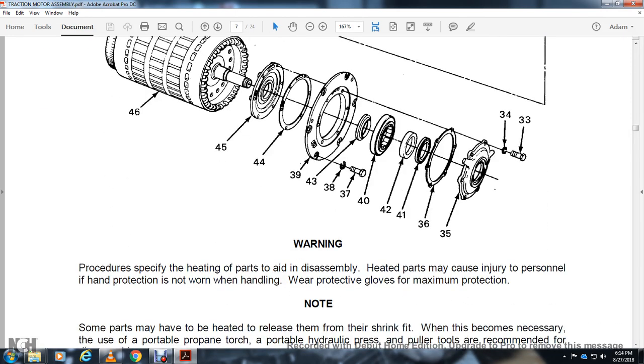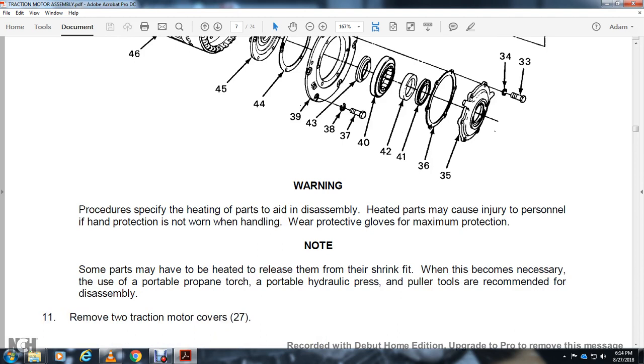Procedures — safety: heated parts during disassembly may cause injury to personnel. Hand protection must be worn when handling; wear protective gloves for maximum protection. Some parts need to be heated to relieve them from heat shrink fit. It may be necessary to use a portable propane torch, portable hydraulic press, or pull-type tools to maneuver through disassembly. Remove the 2 traction motor covers 27.